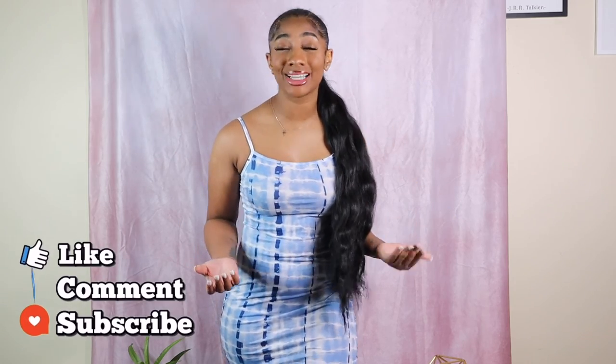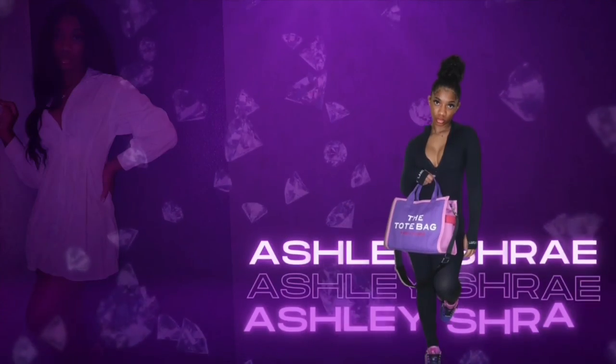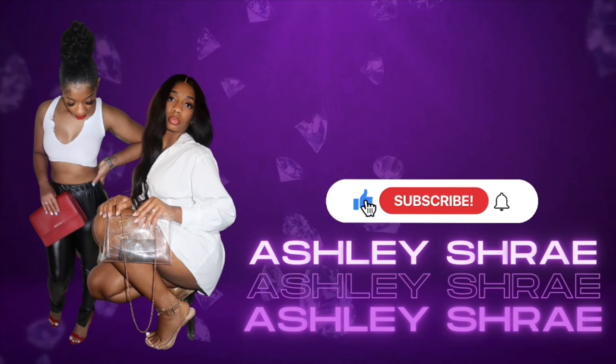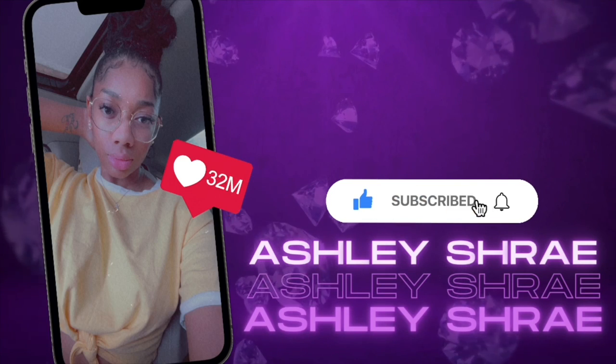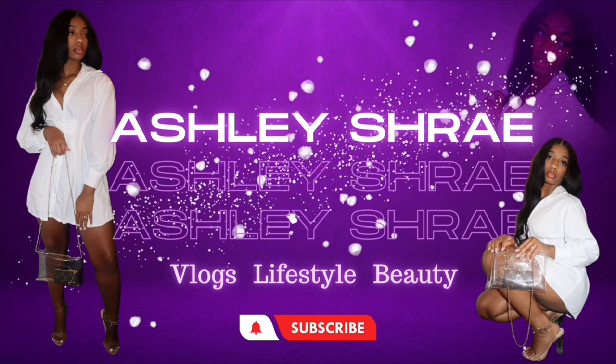All right, you guys, that pretty much wraps up part two of the spring/summer try-on haul series. I really hope you guys enjoy. Don't forget to go watch part one, come back to this video and like, comment, and subscribe. Stay tuned for part three — I cannot wait to see you guys there. And there might also be a bonus episode, so stick around. Don't forget to subscribe. See you in the next video. Bye!